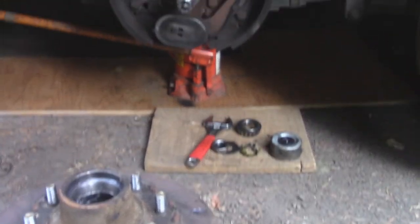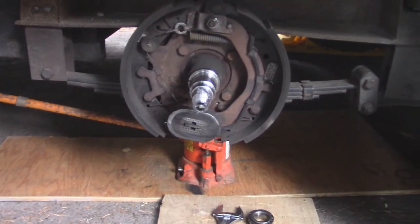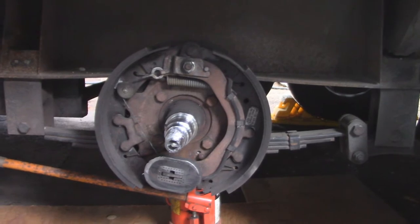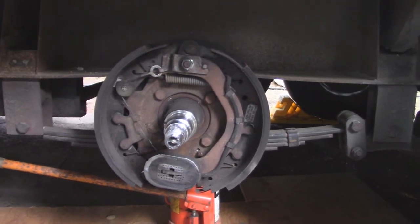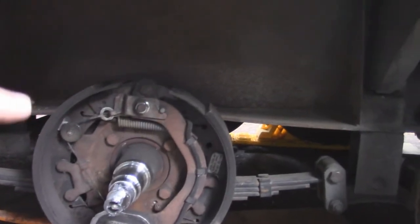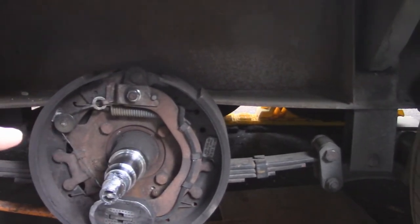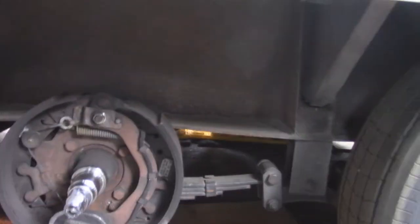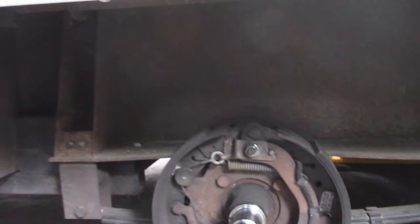We are having our bearings repacked on the wheels, all four of them today. Notice I said we are having them repacked — Tommy, don't do that! I'm learning though. He said the brakes look good on this one because they weren't even hooked up. Hey, those are pretty leaf springs though, aren't they?